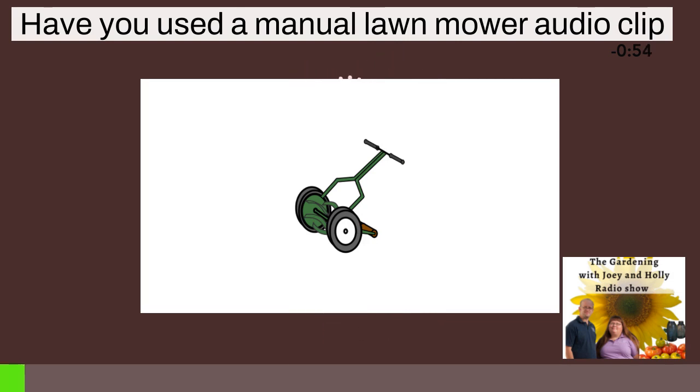A sharp blade is a safe blade, whether you're using a riding, push, or manual lawnmower. Some people — especially those with a small lawn — use a manual lawnmower. If you've never seen one, google it. It doesn't have a motor; it's like a cylinder barrel design. And it's environmentally friendly.